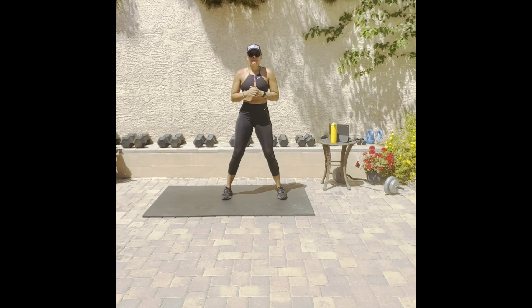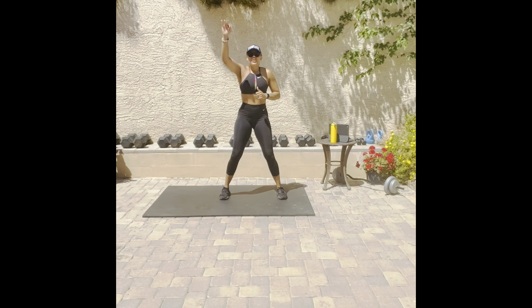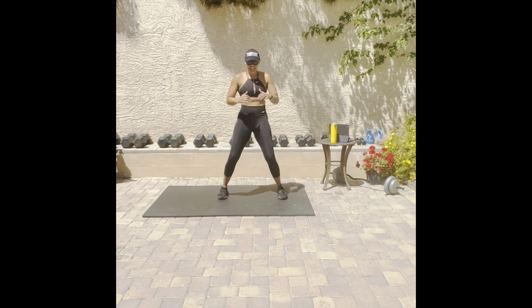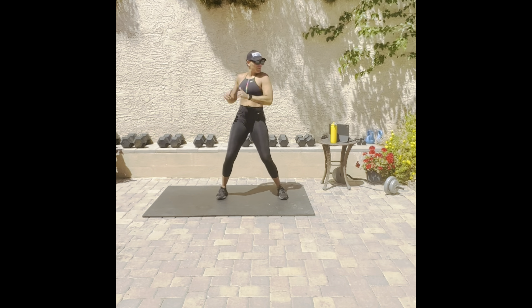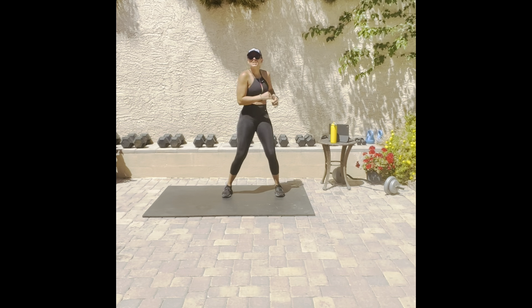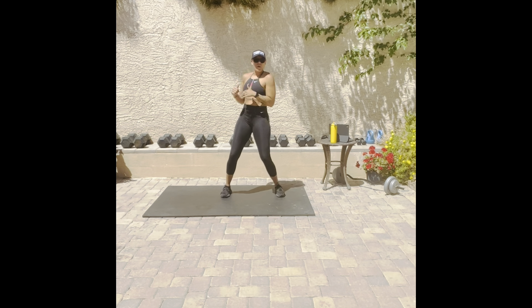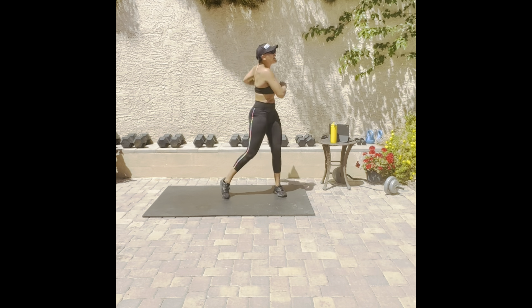You ready? Slight bend in those knees, slight lean. Core tight, engage. 3, 2, 1 — let's twist! Counting: 10, 20, 30, 40, 50. You see me readjust — readjust if you need to as well. 60, 70, 80, 90 — 500, and time!